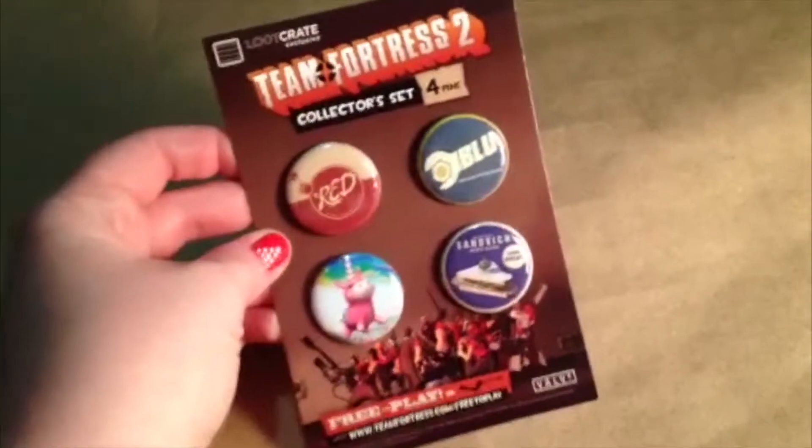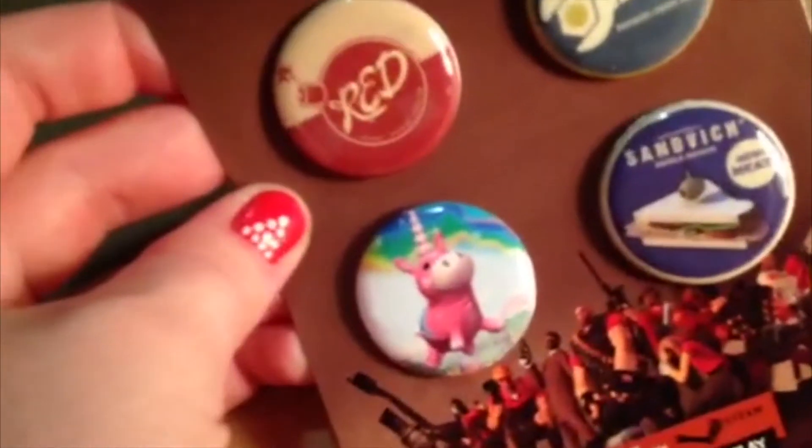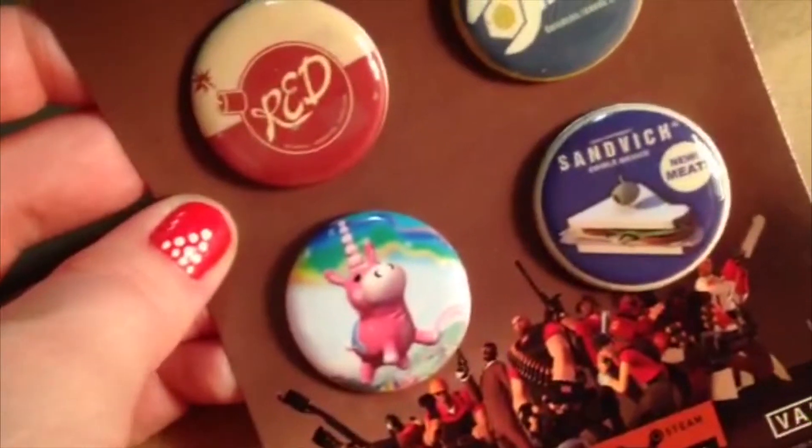It also always comes with a little booklet that explains everything. There's an Avengers Age of Ultron decal for your car — that's sweet! And some Marvel printed shoelaces — cool! There are also more pins: Team Fortress 2. I've never heard of that, but apparently it's a game — free to play at teamfortress.com. It has four little pins on it. I love pins!